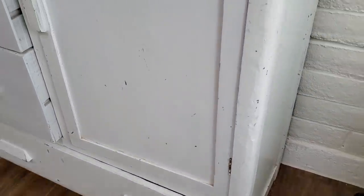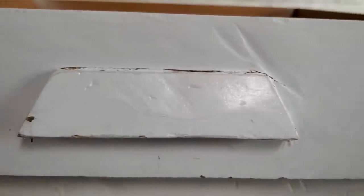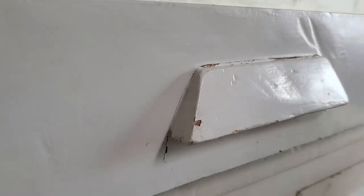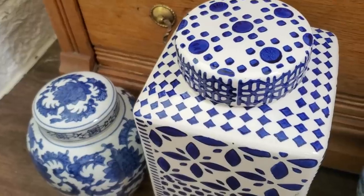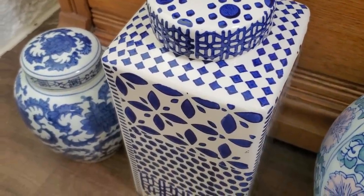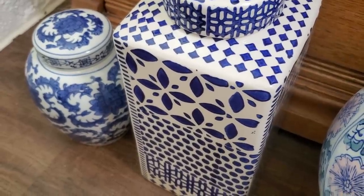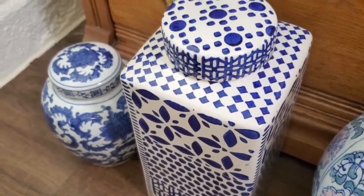It had obviously been beat up and well-loved, and it is a type of wardrobe with a built-in dresser on the side, which I think is very unique. The handles are glued and screwed on, so I have to work with them. I'm going for a chinoiserie look, or a ginger jar look for this piece, and it is part of a challenge we are doing as a group called the Thrift Flip Road Trip.